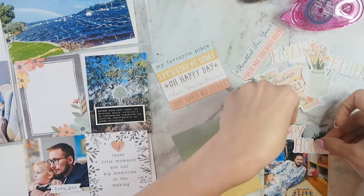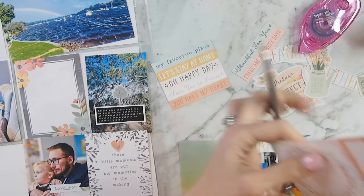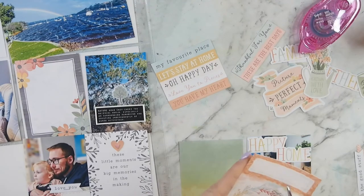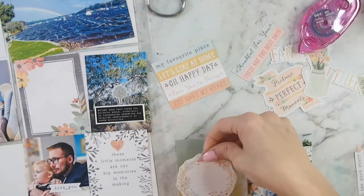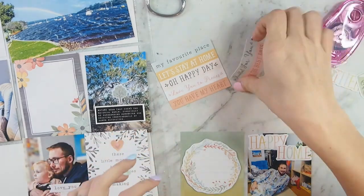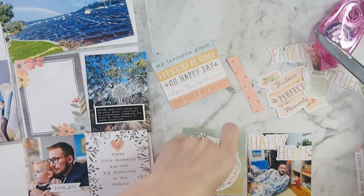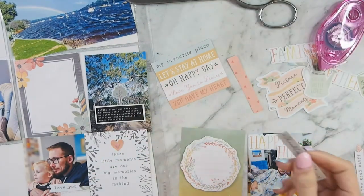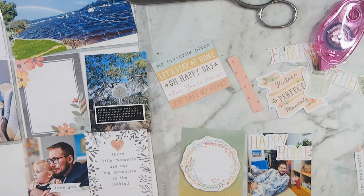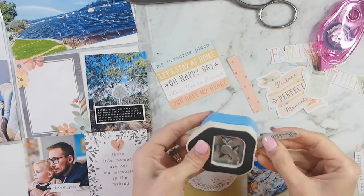I'm going to add journaling later. Taking the 'happy home' and sticking that down on that particular photo of my husband, which came from the die cut pack. Then I'm taking this circle from the cut apart sheet, sticking that down with the sentiment that says 'thankful for you', I'm pretty sure. But I wanted to round the corner so it didn't look so square and boxy, so I'm using my little corner rounder just to round the corners of that little sentiment.